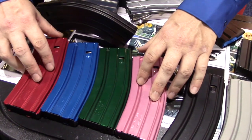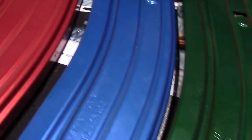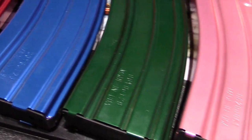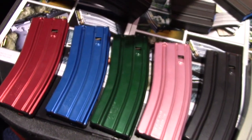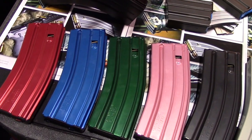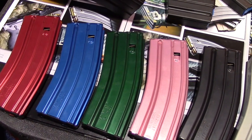This is one of our newer lines here. These are all different colors in 223/556 GI style mags. They are a true Type III hard coat, mil-spec — the only mil-spec Type III that exists in the industry in different colors. Not anodized, it's not a paint, won't scratch, and it's available in any color in the Pantone chart.